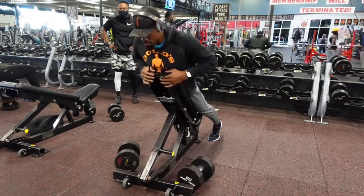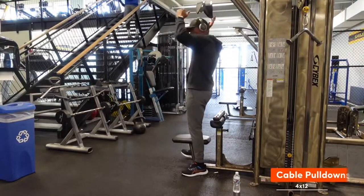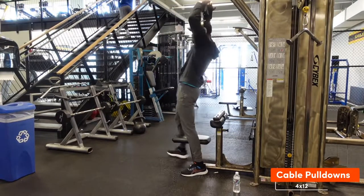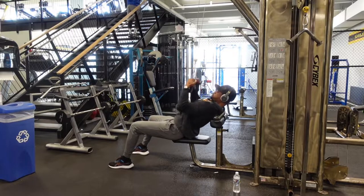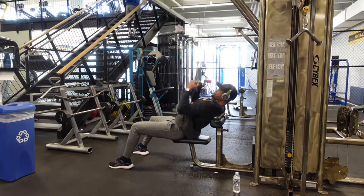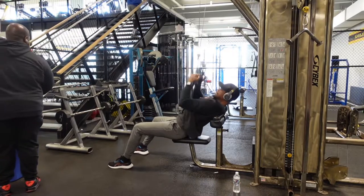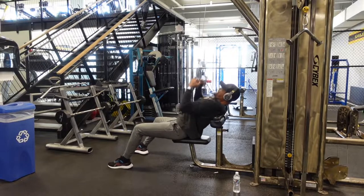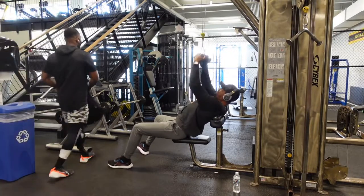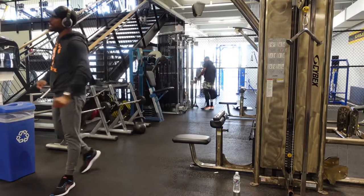Next up we have cable pull-downs. Traditionally you would do these facing the weight, but my version is doing them in a reverse manner while laying down. The reason for this is it kind of turns the exercise into a row as opposed to a traditional pull-down. Rather than hitting your lats, this is going to hit a lot of mid back.